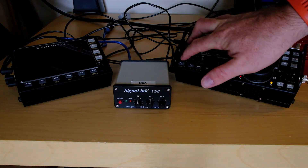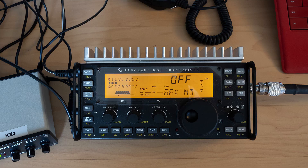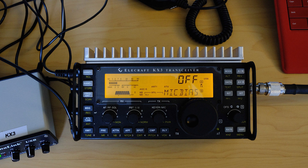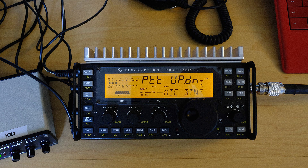On the KX3, there are a few menu settings you need to double-check. First, set the audio effects to off. If you use the jumper module plug, the mic bias can be set to on or off. But if you wire your jumpers yourself, you must set it to off. Make sure the mic button is set to PTT, push to talk, or PTT up-down.